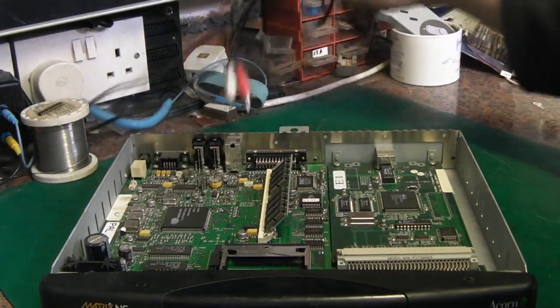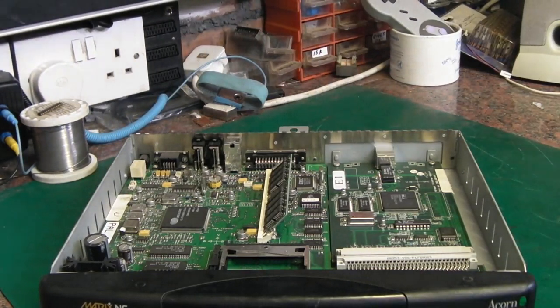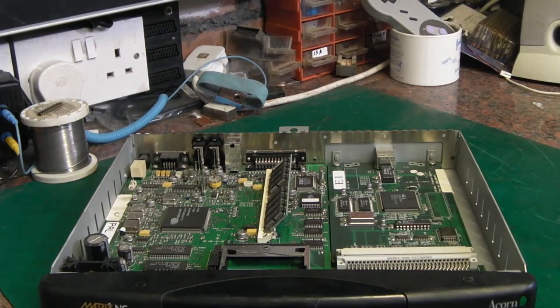I've fished out an old Microsoft PS/2 keyboard. I couldn't find a PS/2 mouse initially, but I did find an adapter — not sure if it'll work. Let's see if we can get anything to power up.